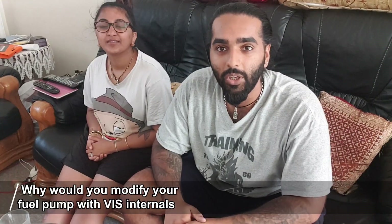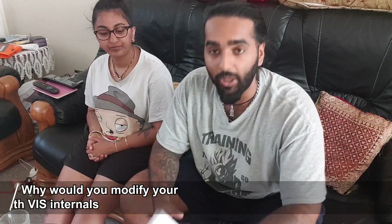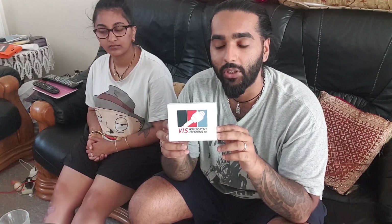In today's video we're explaining the benefits of using a Viz Motorsport high-pressure fuel pump internal kit. This is going to increase the fuel pressure capabilities of your car, so when you get remapped it can push more air through your turbo and support more fuel going into your system. We also want to tell you why, of everything out there on the market, we chose to go with the Viz Motorsport internal kit.